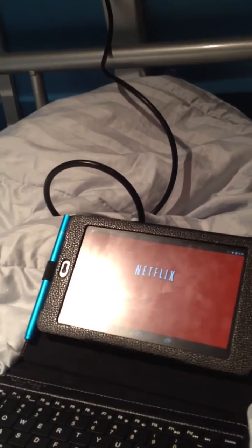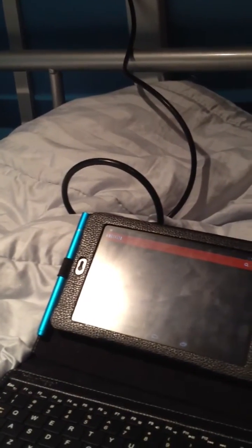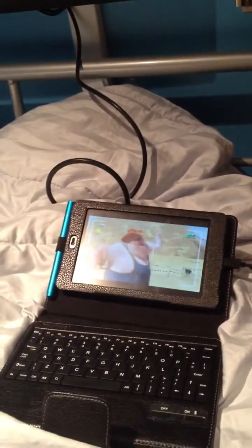It usually doesn't take this much time — I guess it's trying to find the Wi-Fi. Let's put on a movie. As you can see, the signal shows here on the tablet, but it doesn't show on the TV.